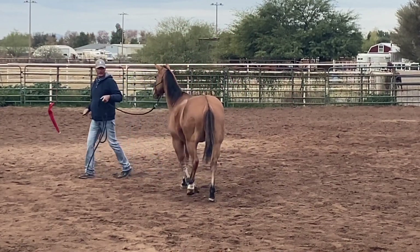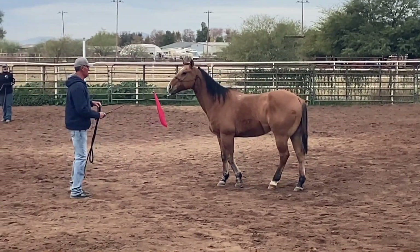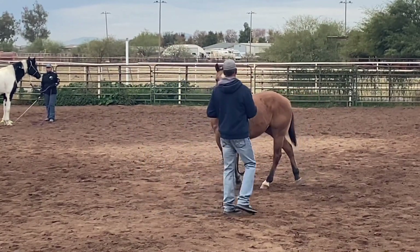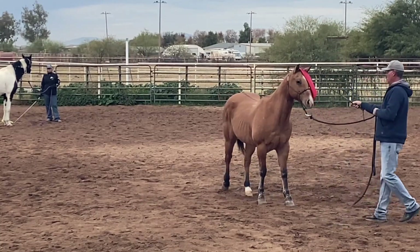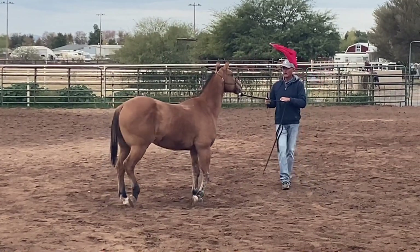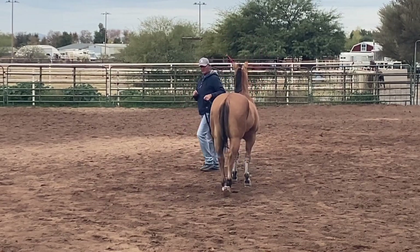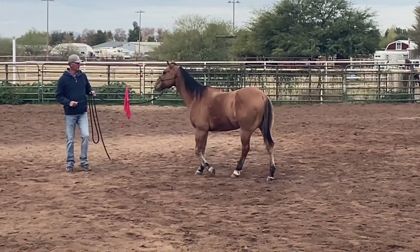I'm just waving this flag, and as he starts to relax a little bit, I'm going to approach him and retreat, approach him and retreat, approach and start to rub on him with it — just convincing him that this flag isn't going to hurt him. You can see how the lead rope is doubled in my lead hand; that's because I don't want him stepping on it when I'm asking him to follow it.